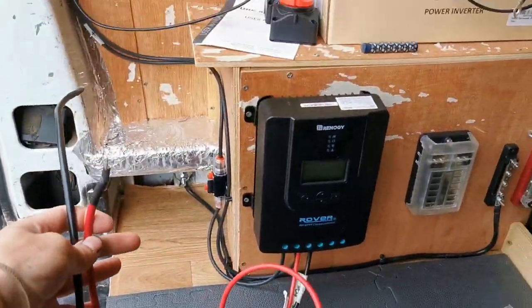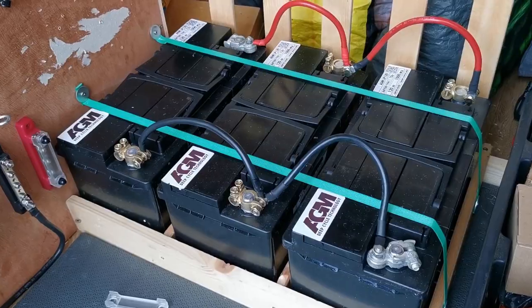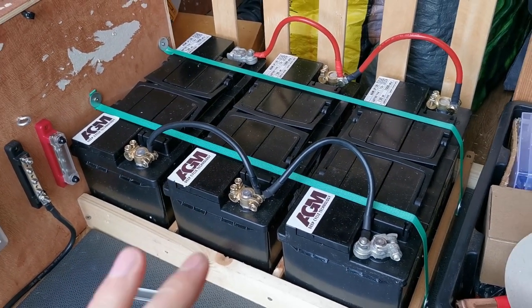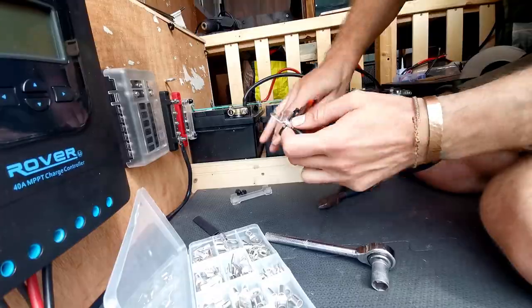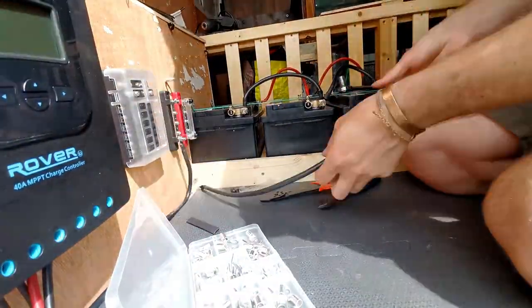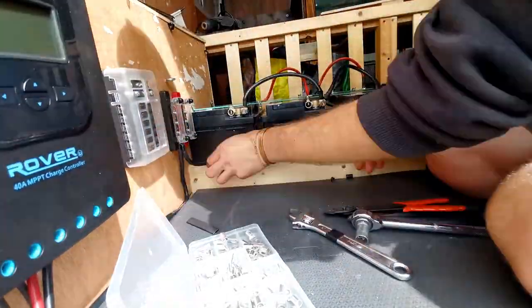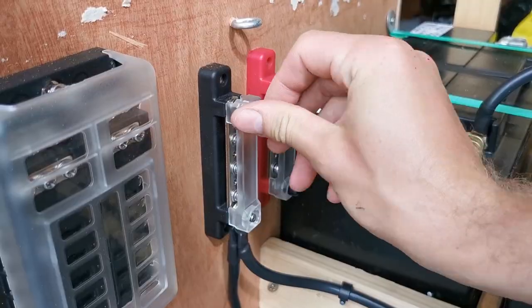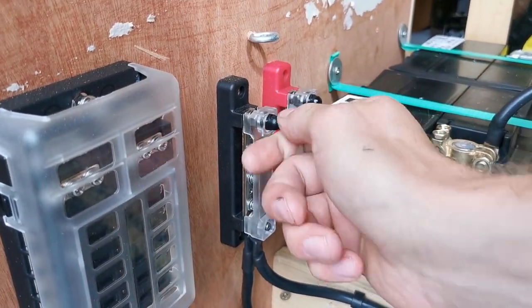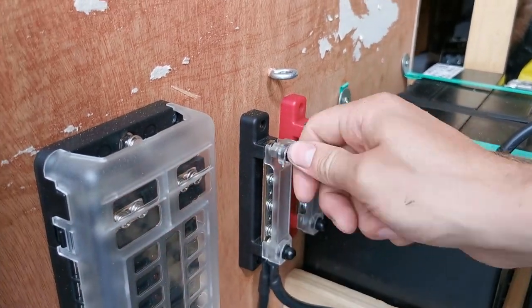So that's now the solar panel charge controller completely disconnected from the batteries. At the moment the batteries aren't connected to absolutely anything and the bus bar has its earthing point. So now's the time to run the negative from the last battery onto this negative bus bar. The negative comes along here, goes up to the bus bar — the negative is in place and it's grounded, which means we can connect the battery to the live bus bar now.